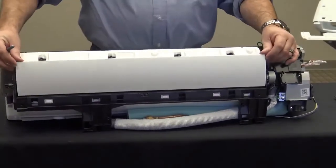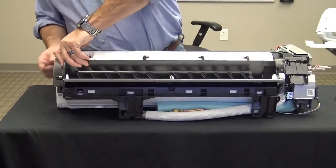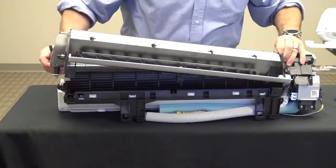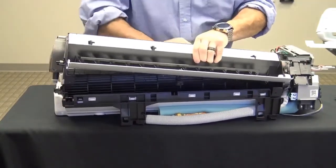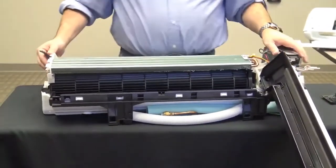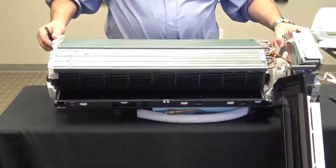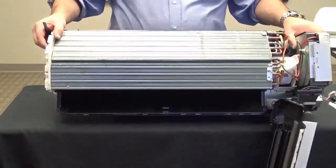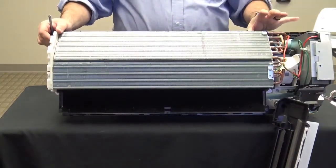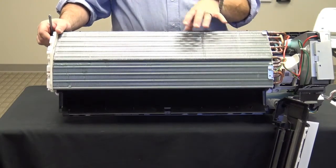I can pull the louver assembly down and out to gain access to the blower wheel and the entire coil. So I have full access to the blower wheel and the coil. Looking at the coil, you'll see that it's a three-slab design coil, so you're going to have better air temperature distribution because now you have a coil with more surface area.